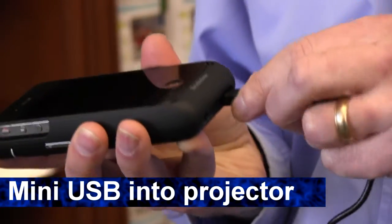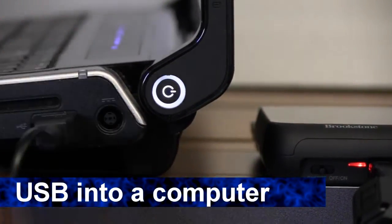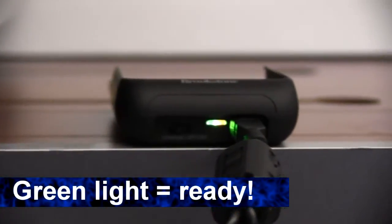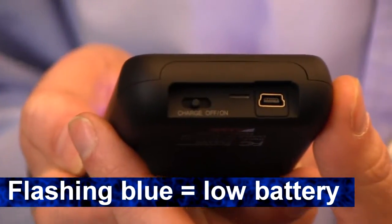When you first get your pocket projector, you want to let it fully charge using the included USB to mini cable. You'll know it's charging when the LED light is red. When it's fully charged, the LED light will turn green and you can unplug the projector. The LED will flash blue when the battery gets low again.